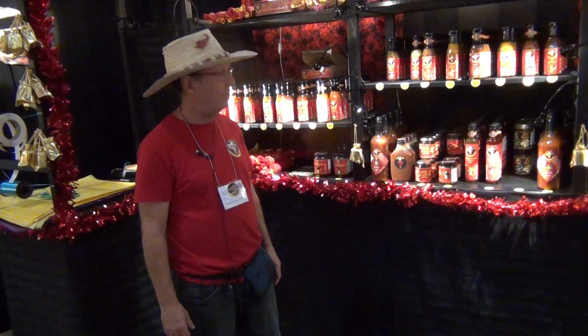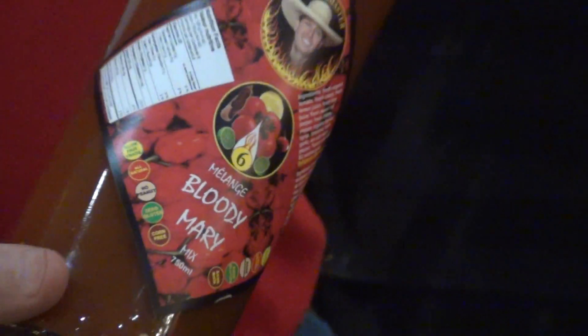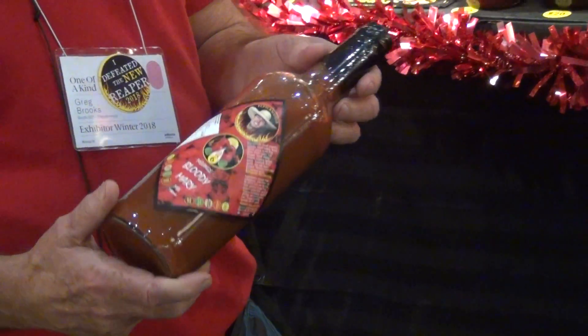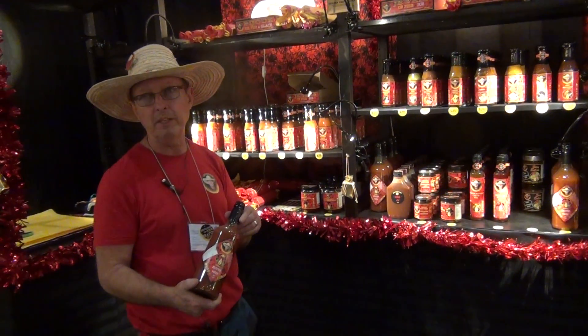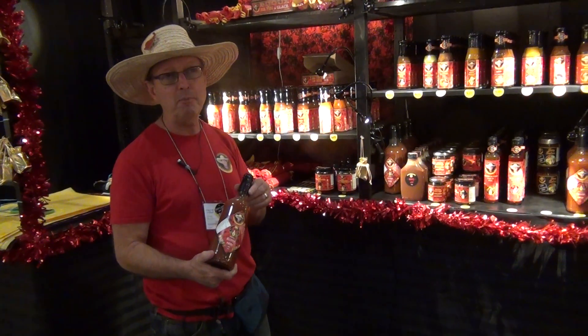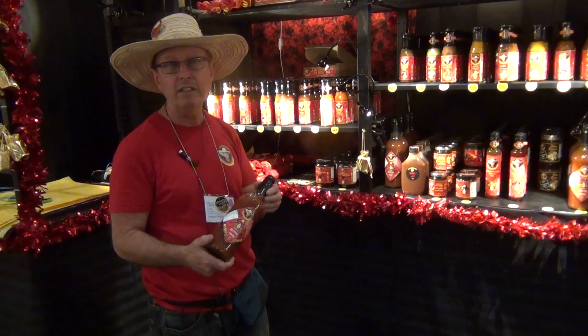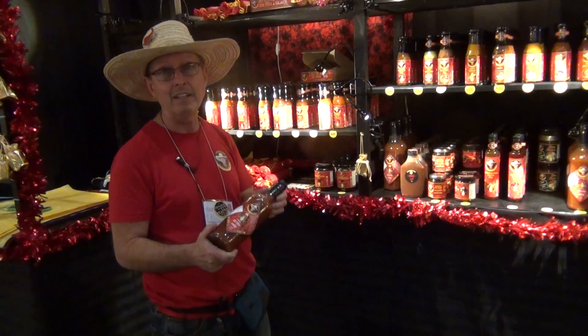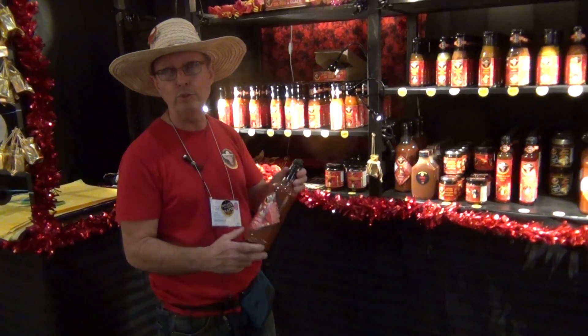What else is new? The Bloody Mary mix here. We paired with a local organic tomato grower as part of our food security program. We contracted for a couple of thousand kilos of fresh organic tomatoes and turned it all into Bloody Mary mix. So this Bloody Mary mix is just fresh tomatoes, fresh lemon and lime, and celery. It's delicious and it helps us achieve one of our goals, which is to ensure local food security.